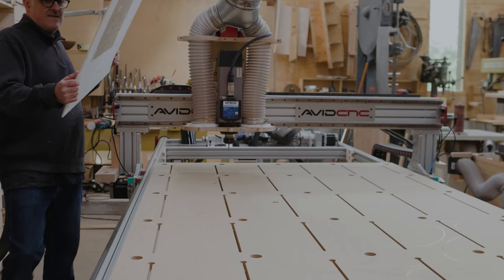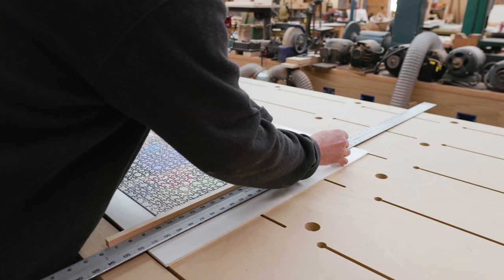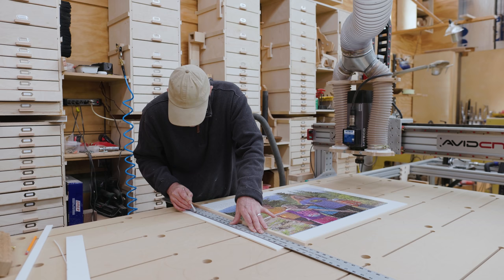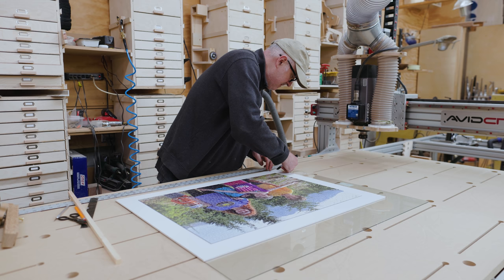I brought the puzzle into the shop. My nicest, flattest work surface is the CNC table, so I used that as a big layout table. I made a spacer and used a ruler parallel to the sides of the puzzle to cut the foam core, so the puzzle should be exactly centered in the foam core once I cut the sides off. The idea is to glue the puzzle down first, not worry too much about alignment, and then cut it to fit after it's been glued.